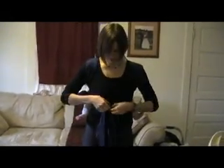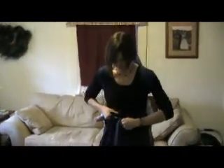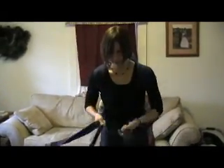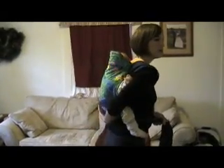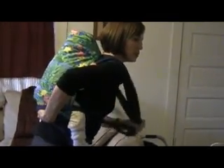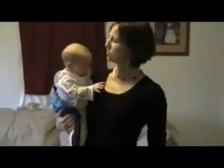To get baby off of your back in the back carry, you're going to untie both of the straps. Grab baby with one hand so you're holding her up against you, loosen those straps that are over your shoulders, and then just drop her down and lower her under your arm — and she's off.